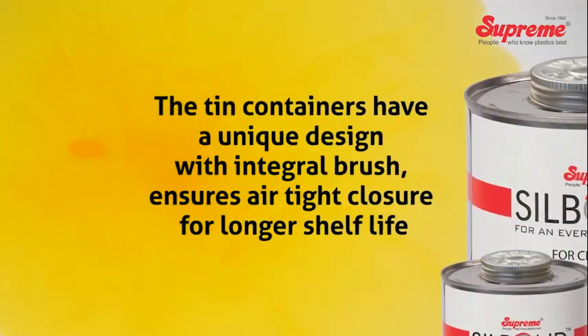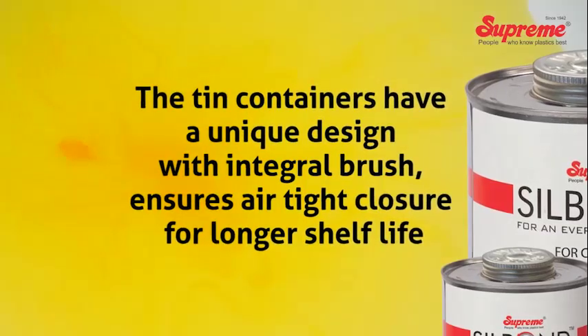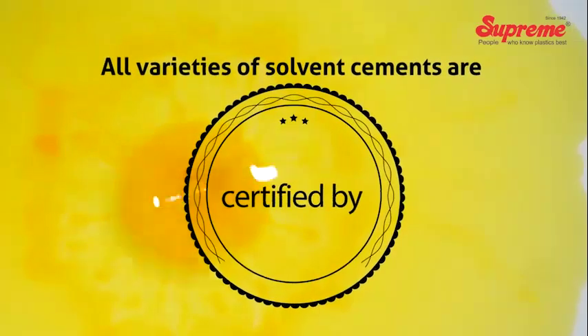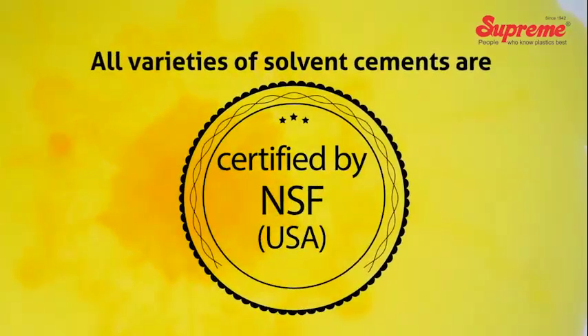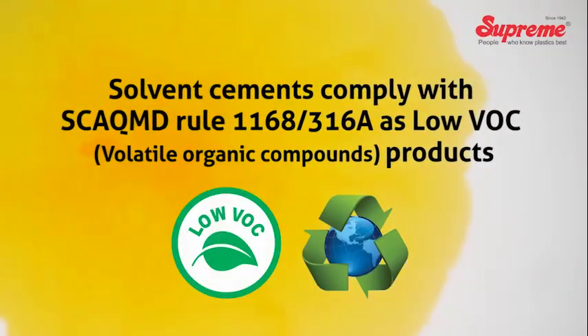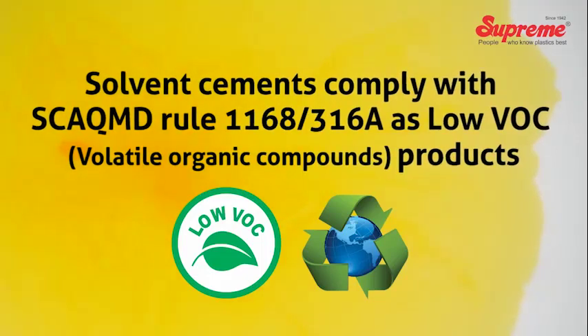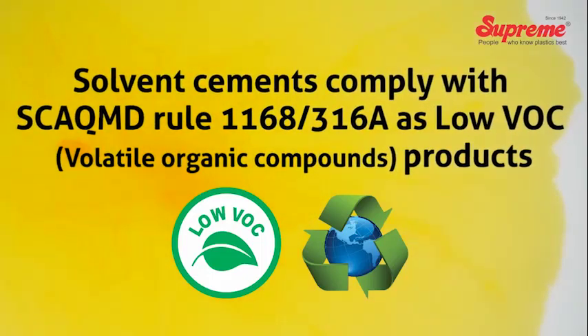The tin containers have a unique design with an integral brush and ensure airtight closure for longer shelf life. All varieties of solvent cements are certified by NSF USA. Solvent cements comply with SCAQMD Rule 1168-316-A as low VOC products.